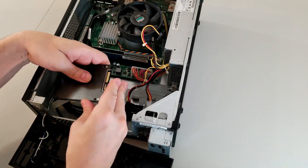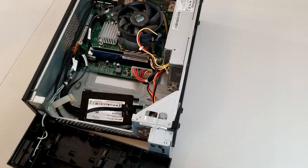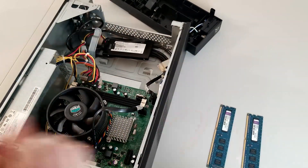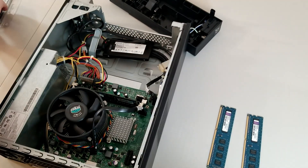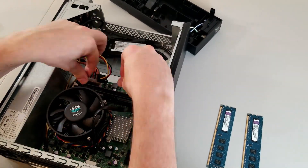I don't have any brackets to fit a 2.5-inch drive into a 3.5-inch drive bay, so this SSD gets to just kind of sit there. This machine currently has 4 gigs of RAM — I wouldn't really consider that sufficient for a gaming machine nowadays, especially since I want to install Windows 10 on this thing. Since this machine takes DDR3 RAM, and since I have a ton of old DDR3 laying around, let's quickly upgrade it to the machine's maximum of 8 gigs.